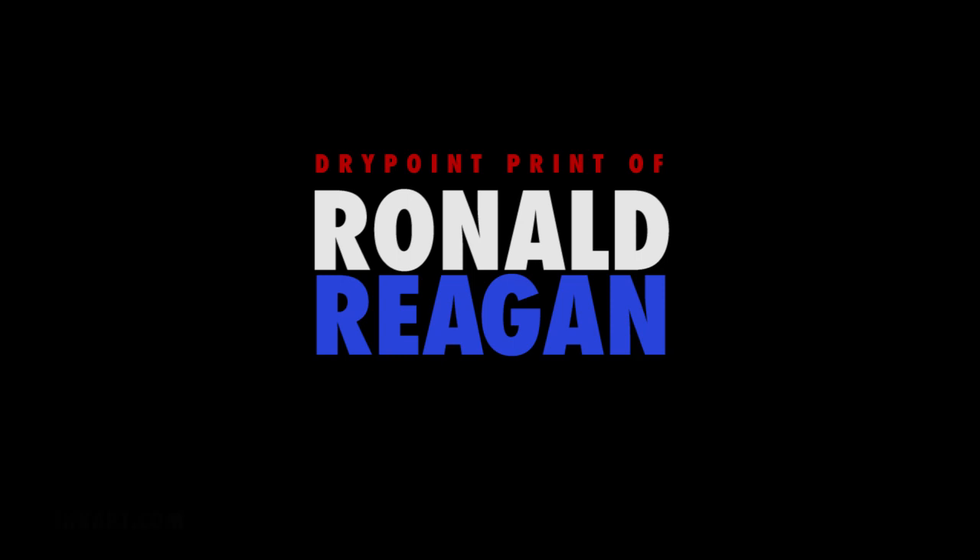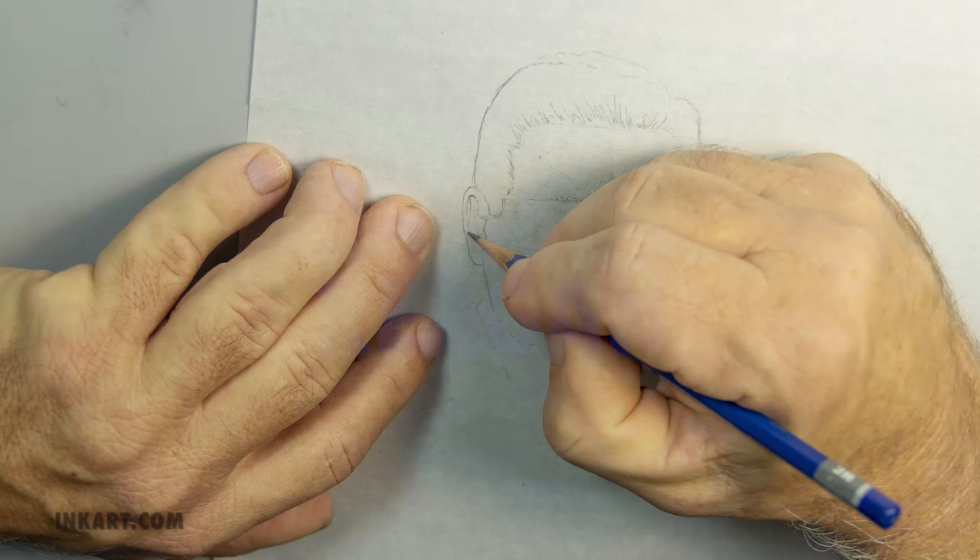In this video, I will show my process of making a dry point etching. The size will be 5 by 7 inches and will be of Ronald Reagan.